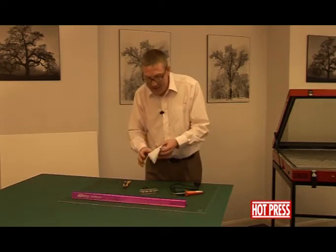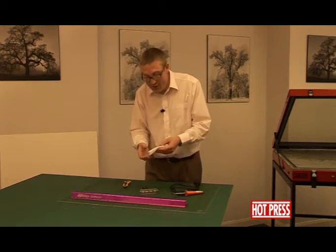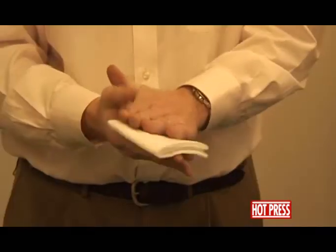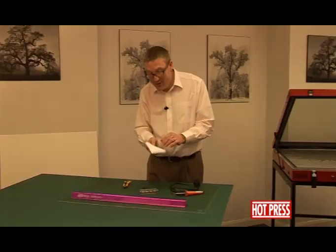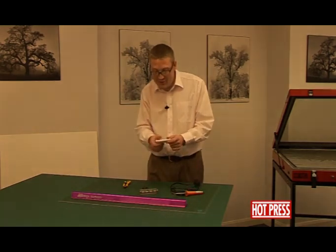And finally, we've got the tack cloth or tack rag to clean down substrates or posters and prints. Be aware when using this — it has got some adhesive residue on it, so especially with inkjet prints it can leave some residue or take some ink off the surface of the print. So just be careful, and always check that it's good to use on the actual print that you're using.